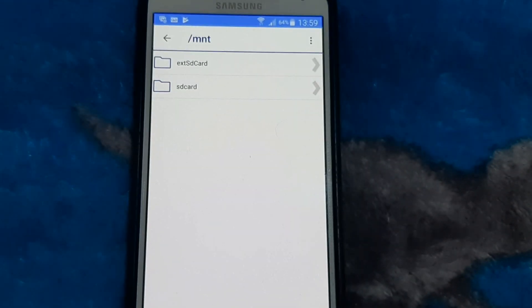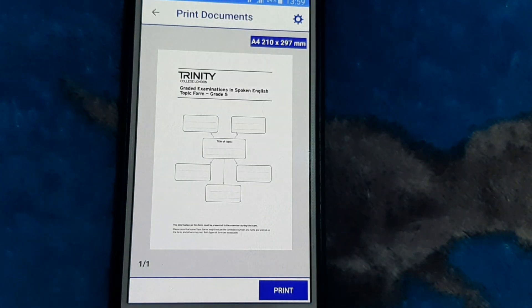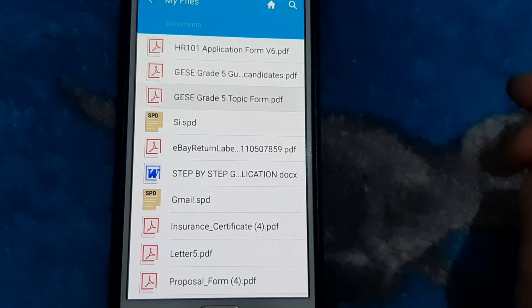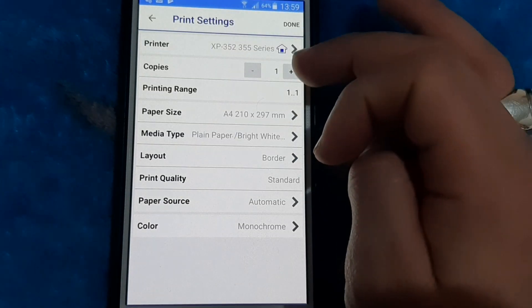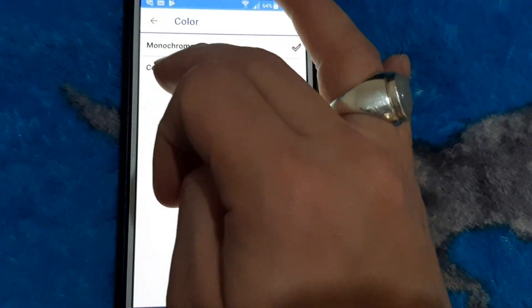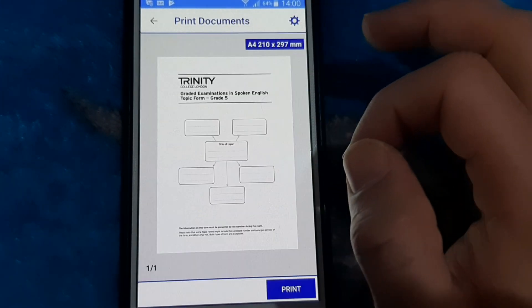Open iPrint and print any document or picture you want. You can print from there or go to your documents folder. This is my documents folder — I'm printing a document. You can set up one copy or two copies, choose the paper type, and select color or black only. There's an option on your mobile phone. Just add the paper in your printer and you're done.